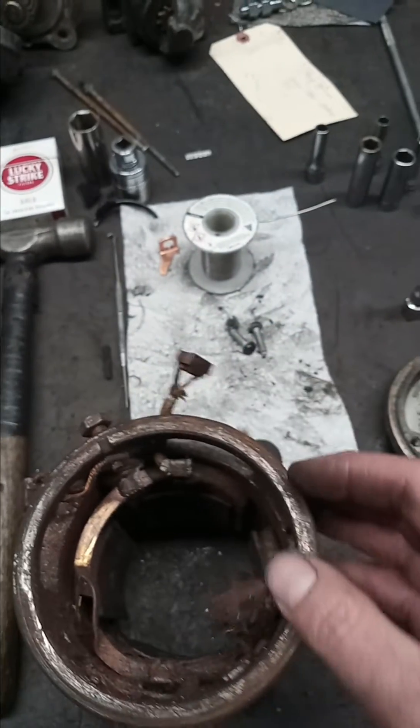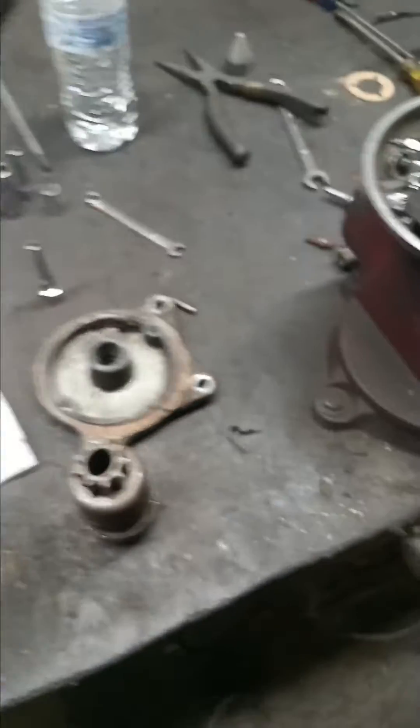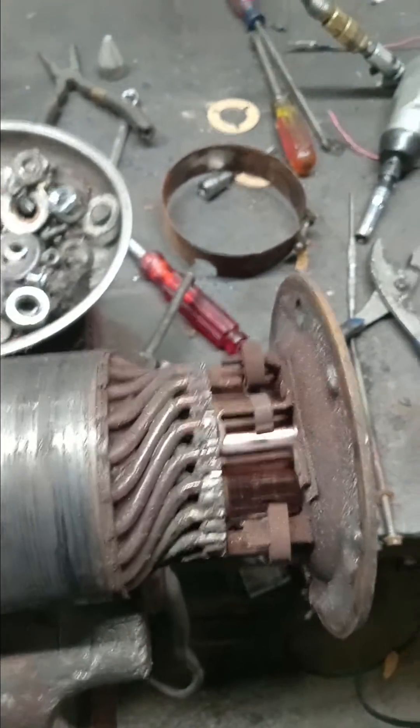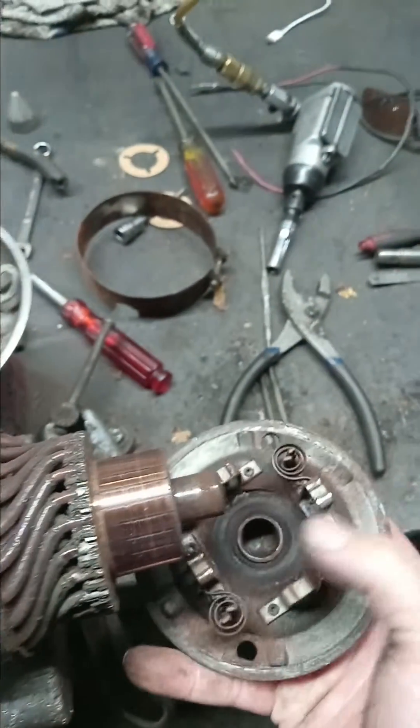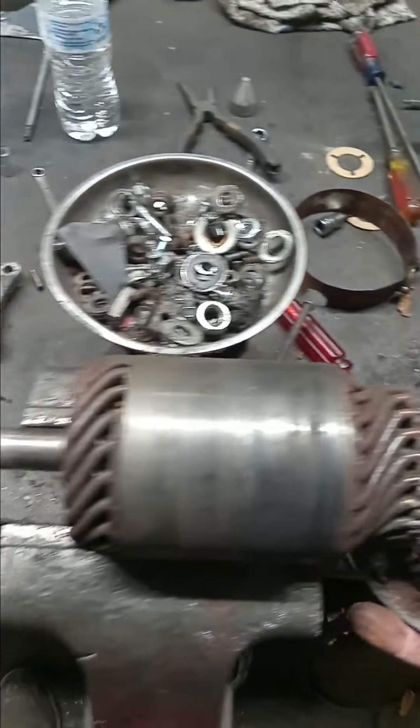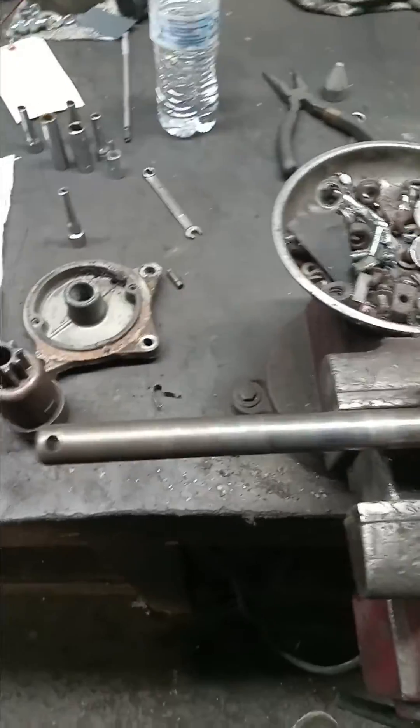So we're going to replace the brushes, re-lead and re-solder the armature, and replace the bushing inside of here — and that ought to get it back going again. All right guys, thanks for watching.